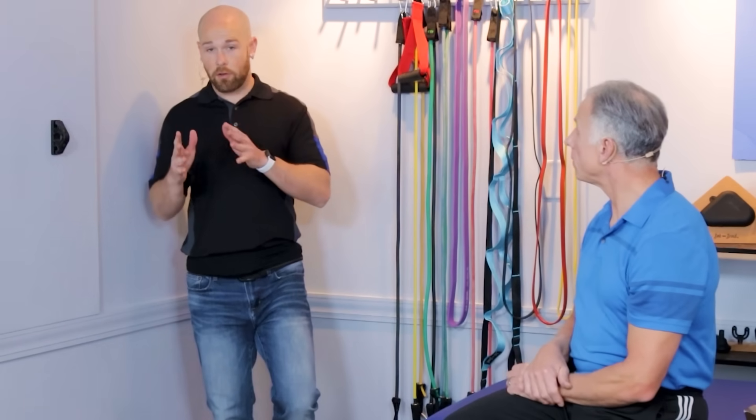It's important to do both sides separately. You may notice one side is better than the other, especially if you have an old injury or possibly surgery on one side.